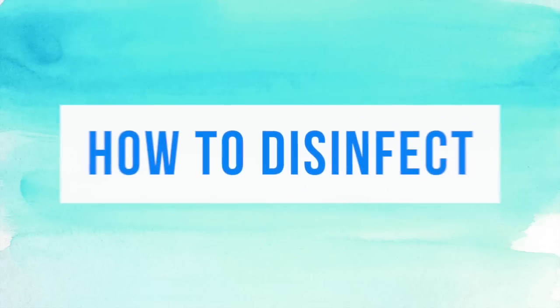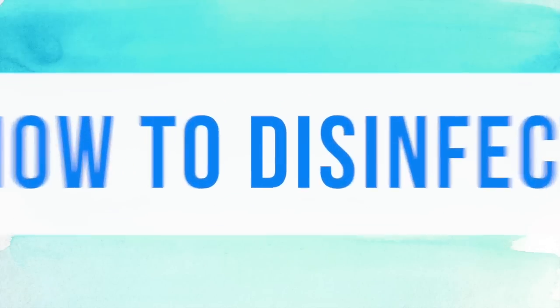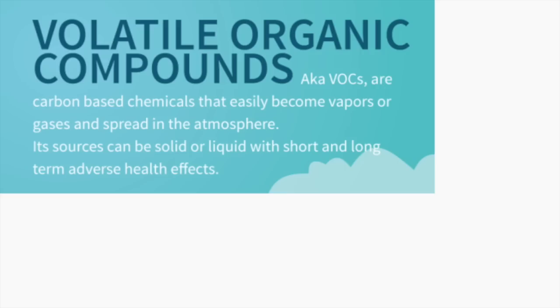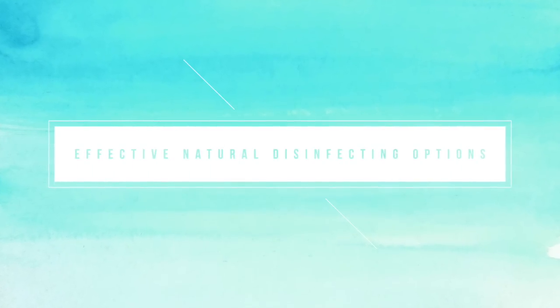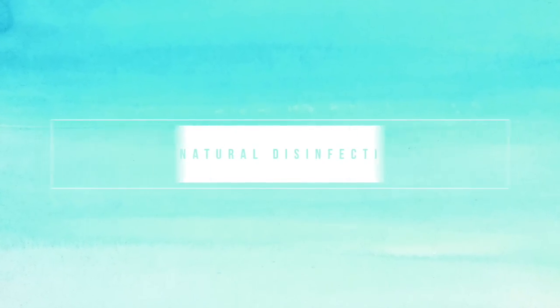First I wanted to talk about what to use as a disinfecting agent, because I personally don't like using bleach. Using bleach and other chemical cleaning products releases what are called volatile organic compounds into the air, which are both toxic and carcinogenic. You really don't need to use them because there are other natural cleaning agents that are equally as effective and they're not going to put your health at risk.